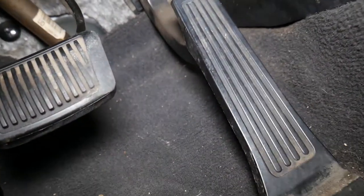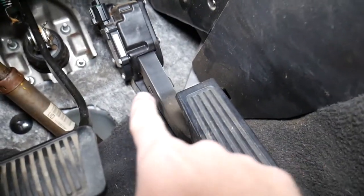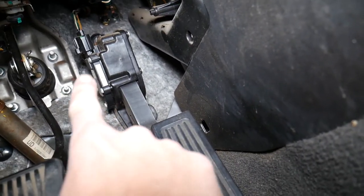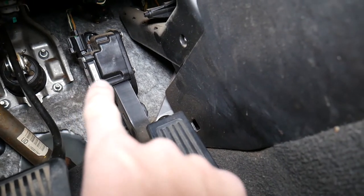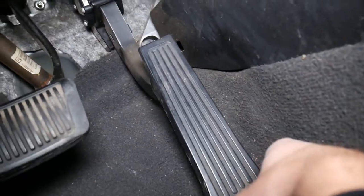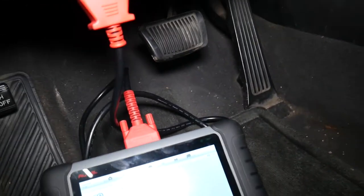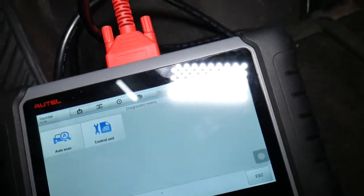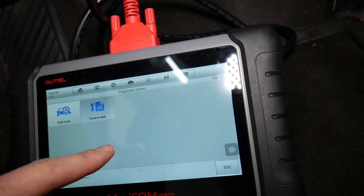It will ask if it's the USA or European version — battery voltage is 11.8. We select USA. Now while it's loading, inspect the throttle pedal — it has a sensor and wiring harness on top. Always inspect to make sure you don't have a broken wire, loose wire, or damaged sensor, because sometimes you can hit it with your foot or push the pedal all the way in and damage it.